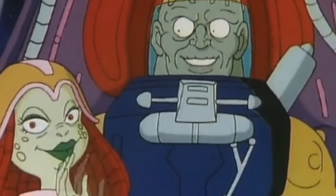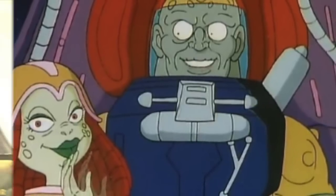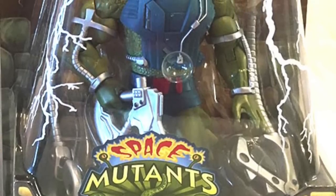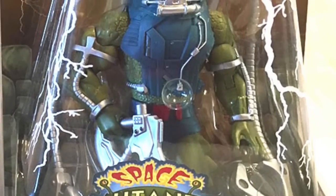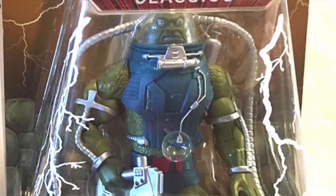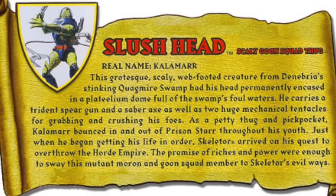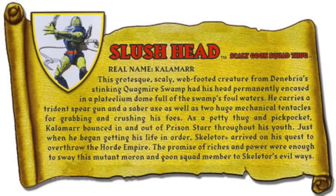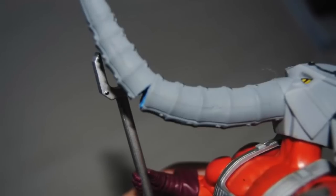We also wanted to make him a little bit more evil and villainous and not as goofy as he kind of looked on the show. The Horsemen once again just knocked it out of the park. They created a character using shared parts that looked like an evil mutant and read like Slush Head — there's no doubt that's Slush Head. His bio is pretty easy because all the New Adventures figures had bios on the back of their card back.